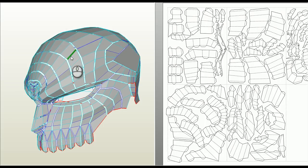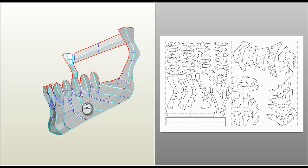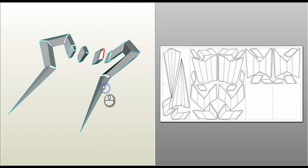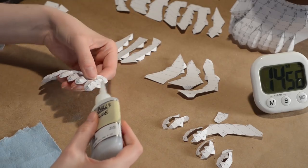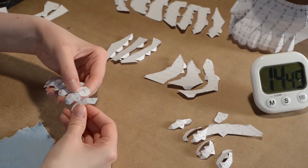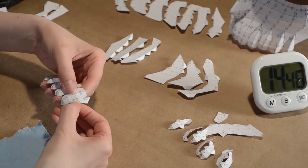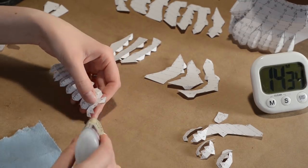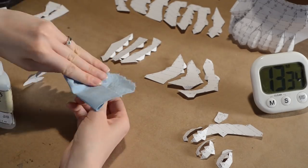Pepakura Designer flattens the 3D model for printing on cardstock paper. When unwrapping a model in Pepakura Designer, think of where you want the seams. I like to separate the pieces into strips. The more planning you do now, the less cutting and gluing you'll do later. It's time for the fun part of gluing tons of pieces of paper together. Superglue is applied to the paper flap, then held in place for a few seconds. This process is repeated a couple hundred times.